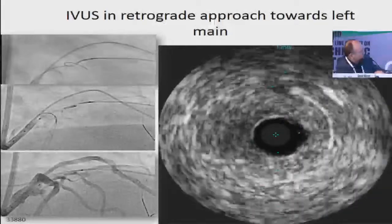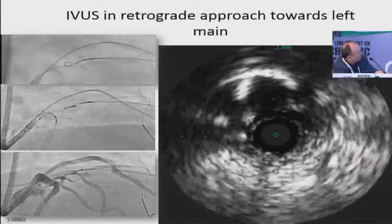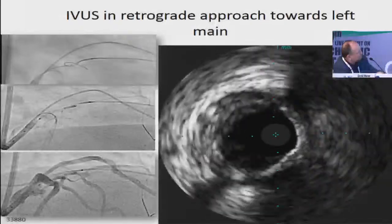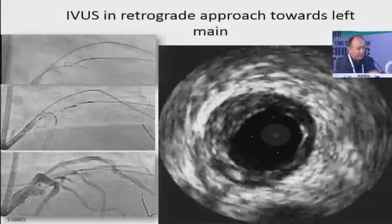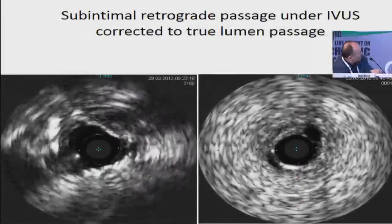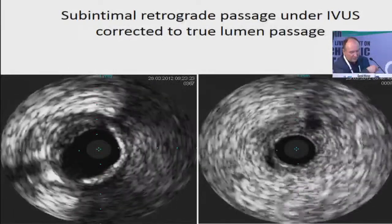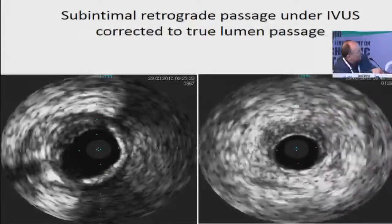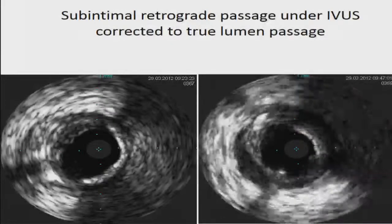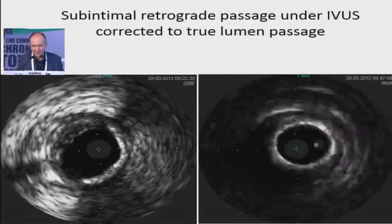Now we need to understand the IVUS imaging. This is the very small side branch. The LAD is here, and the wire is coming outside through the sub-intimal space — it looks like it's there, but it's sub-intimal. If I would progress even further, I would create great havoc in the left main. I had to reposition and rewire. The first attempt is closer, but still sub-intimal. I did another repositioning with a Confianza wire, and now it's clearly straight through the true lumen into the LAD. There's some sub-intimal hematoma already created, but we are in the true lumen and we can conclude this case.